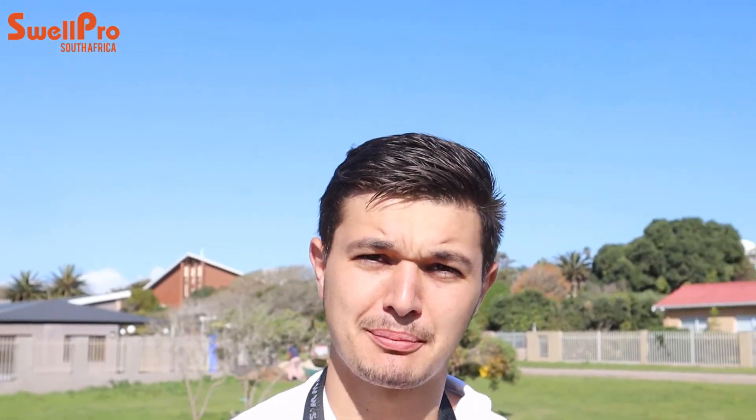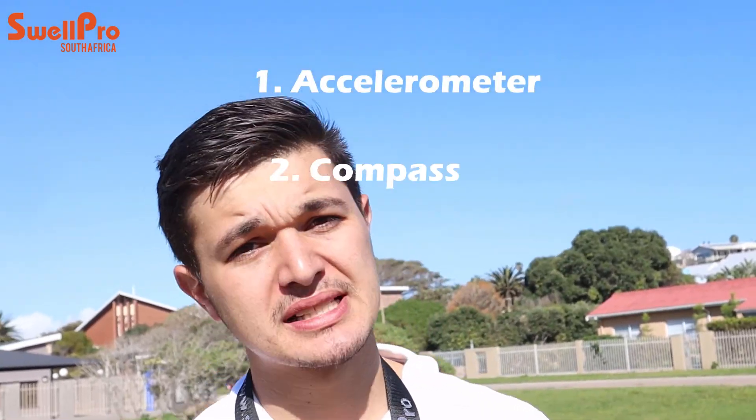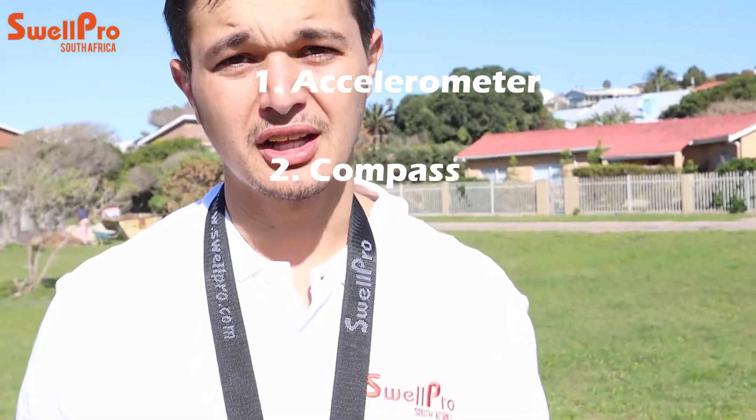Morning guys, Bronson here from CellPro. Today we're going to run through a very important process — the calibration process of your drone. There are two calibrations: your accelerometer calibration and your compass calibration.